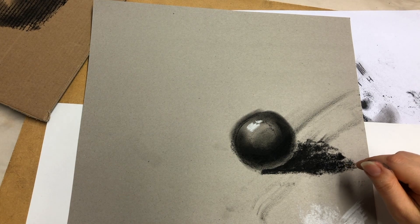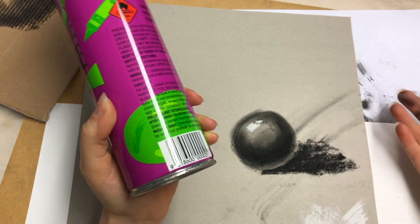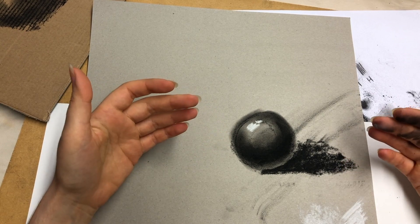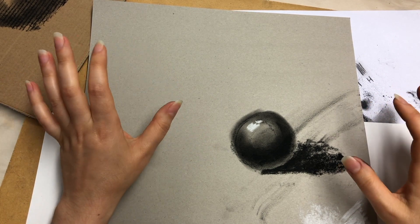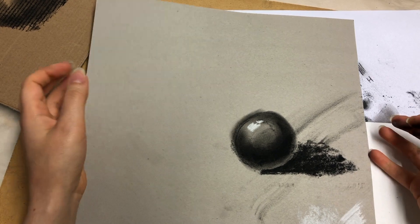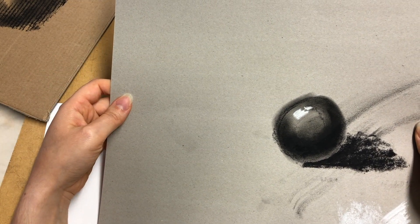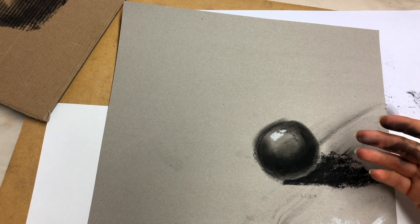Instead of specialized fixative, if you're just learning and sketching and want to stop the mess going all through your house, you can use hairspray. Yes, hairspray works really well. I know a lot of people will be skeptical that it'll stain the paper, but I've used many different hairsprays and it's never stained my paper. If you're nervous about it, just spray a clean piece of paper first, let it dry, and check. The best ones I find are stronghold hairsprays. In fact, I even prefer some hairsprays over some art fixatives.